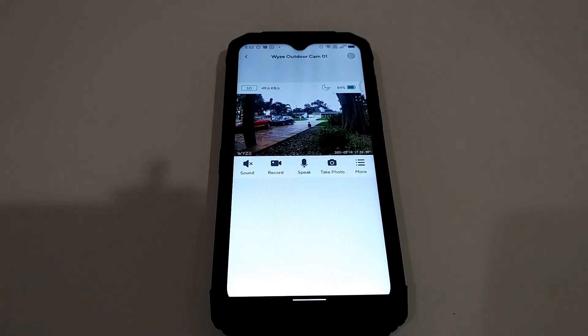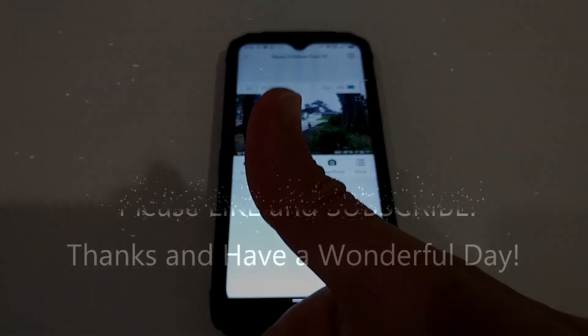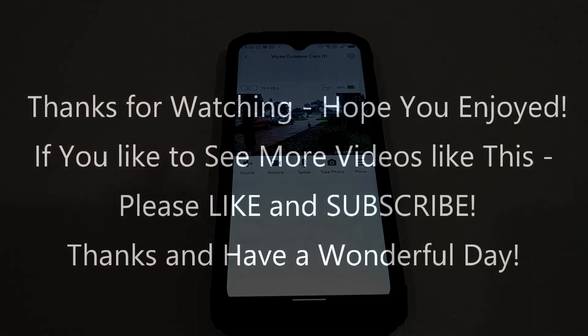I never thought they would be able to update this thing without changing the hardware, but they did it — congratulations to the team! I hope I've been able to help you a little bit with this video. If you have any questions or comments, just write in the comment section below. If you liked the video, give me a thumbs up, subscribe to the channel — thanks for watching and see you next time!